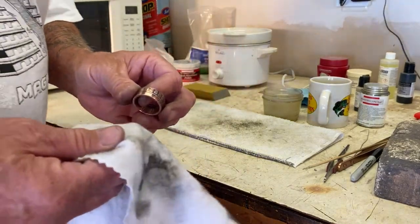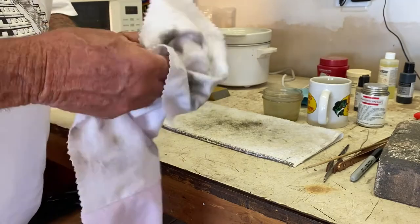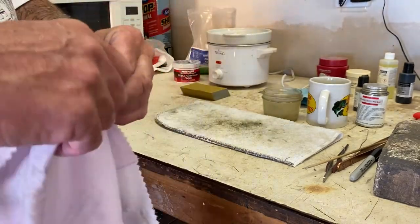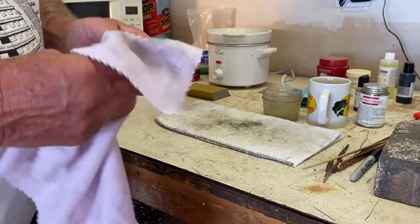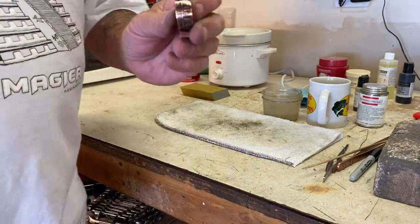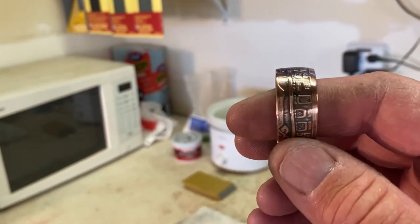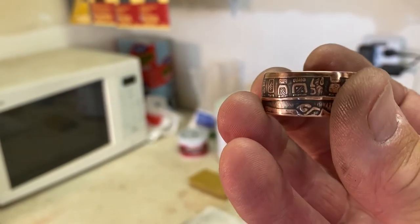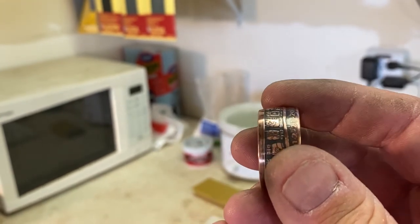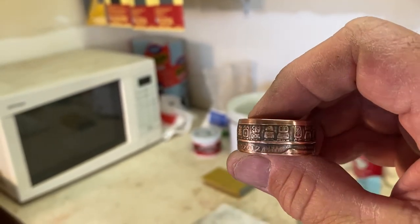This is the finished product right now. Polish that. Oh yeah — beautiful, beautiful ring. Look how beautiful — words can't explain how beautiful this ring is. Look how gorgeous that ring is — perfect shape to it, beautiful ring, and there it is, ready to ship out to some happy customer.